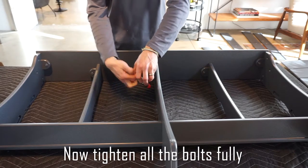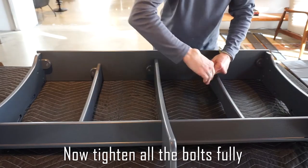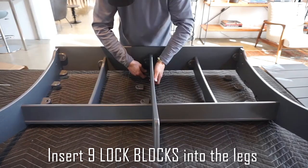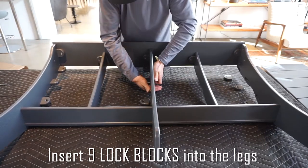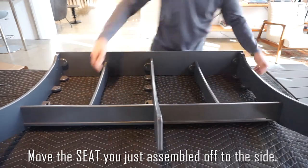Now tighten all the bolts fully. Insert nine lock blocks into the legs. Move the seat you just assembled off to the side.